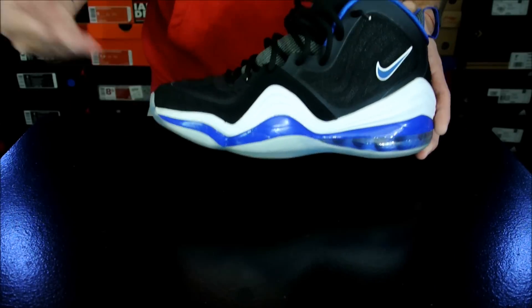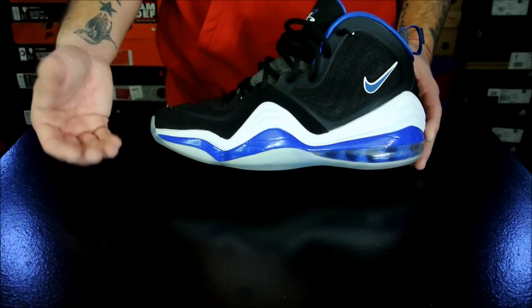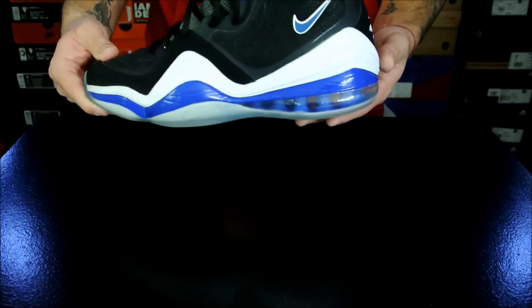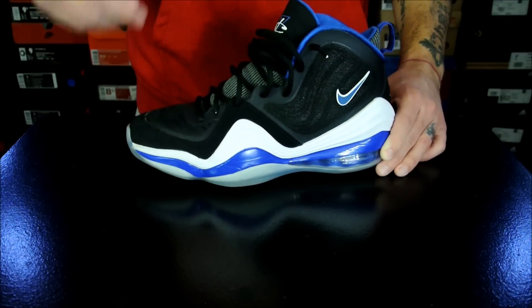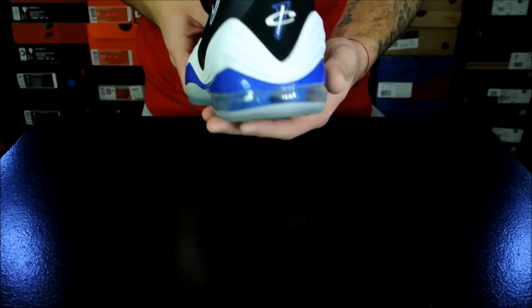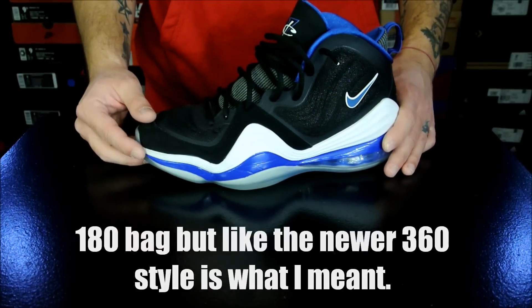I personally like the setup. If you do not like foam, especially at the forefoot, then you probably won't like these. But for me personally, I thought that they were great. I thought that the back was a little firm, but it is definitely better than having it be uneven. With it being firm like that, you didn't get an unbalanced feel even though you're on a 360 bag.